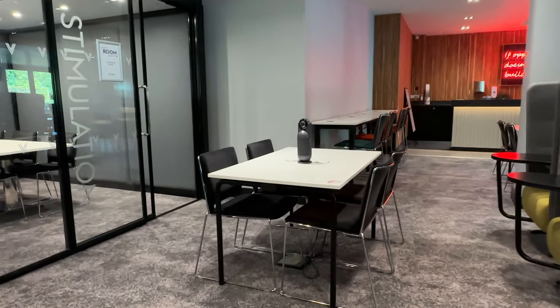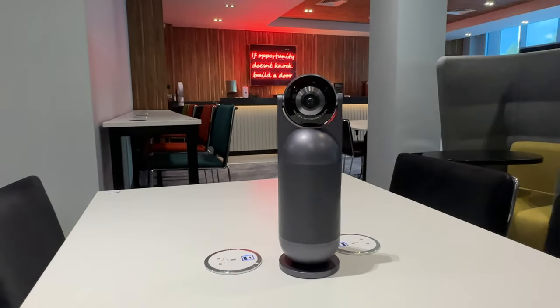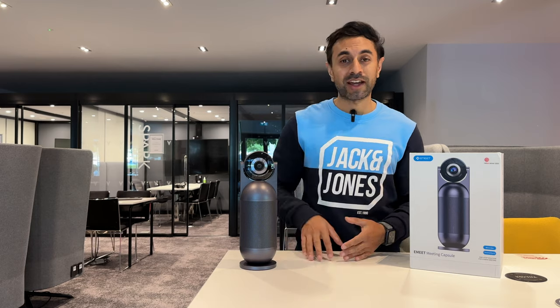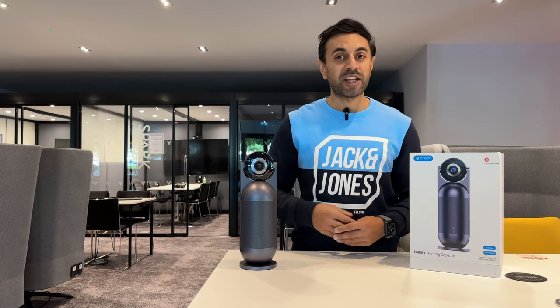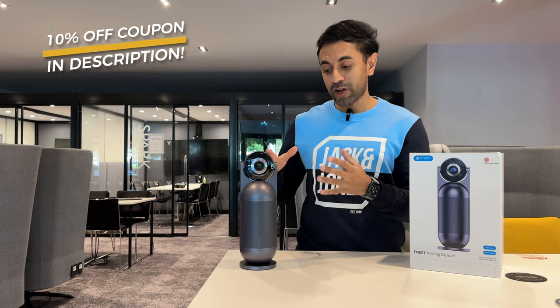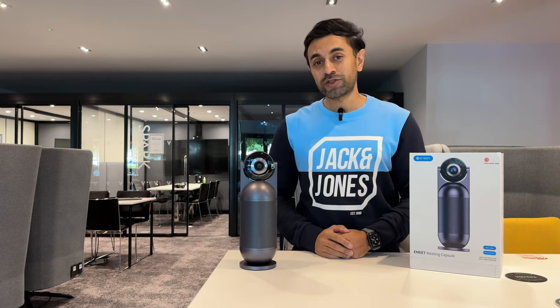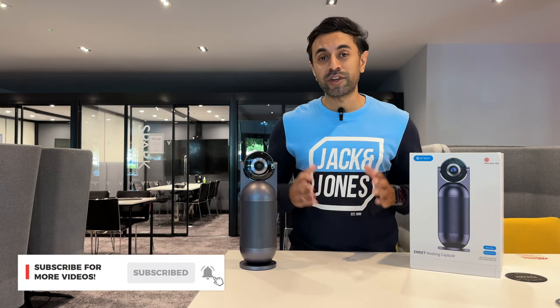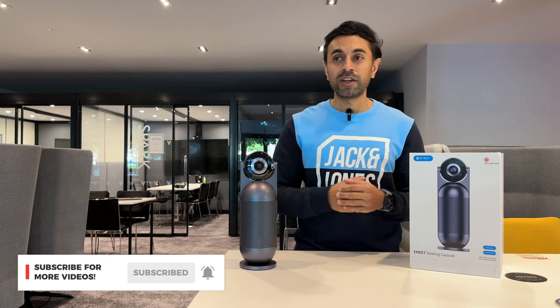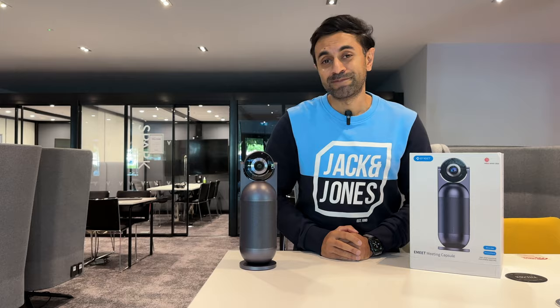Hopefully you found that review useful. There are so many capabilities in the Meeting Capsule by e-Meet — check out the description below for more information and the latest pricing, as there may be offers running from time to time. If you have any questions about this Meeting Capsule, drop a comment below. Make sure to subscribe — I have new videos out every week reviewing cool tech gadgets. Take care!